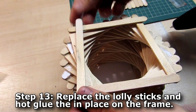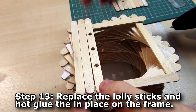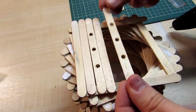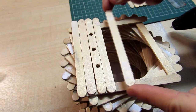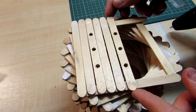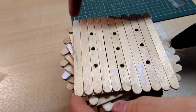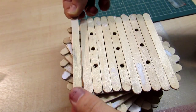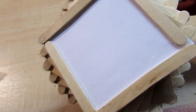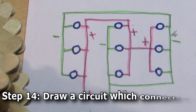Once you've done that, it's time to lay your lolly sticks back on top. The pattern goes two lolly sticks, then one with a hole, then two, then one with a hole, then two — you should end up with a two-hole-two-hole-two arrangement. You may find there's one extra at the end, but if you fit them all in diagonally using the other lolly sticks underneath as a guide they should look perfect. Using your hot glue gun, glue down the lolly sticks in place nice and firm.